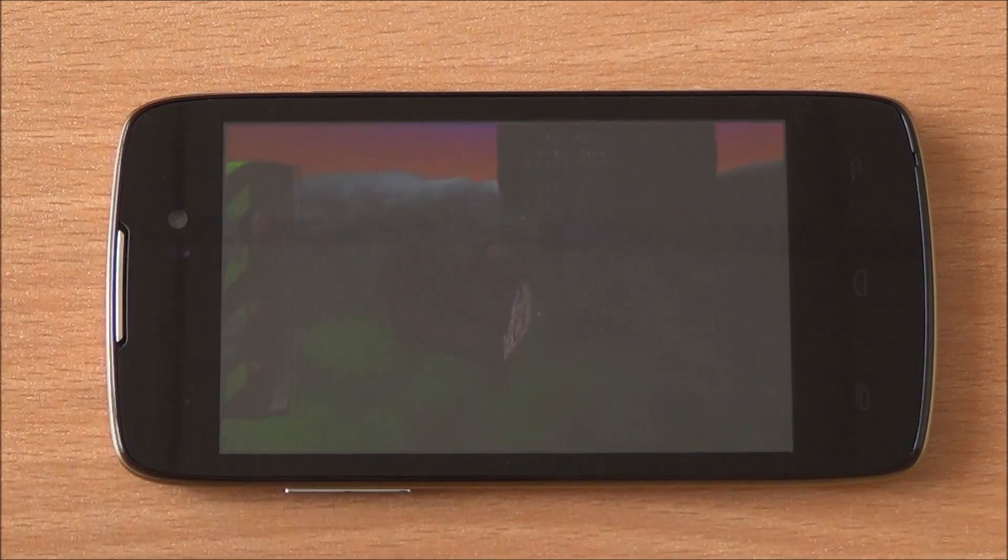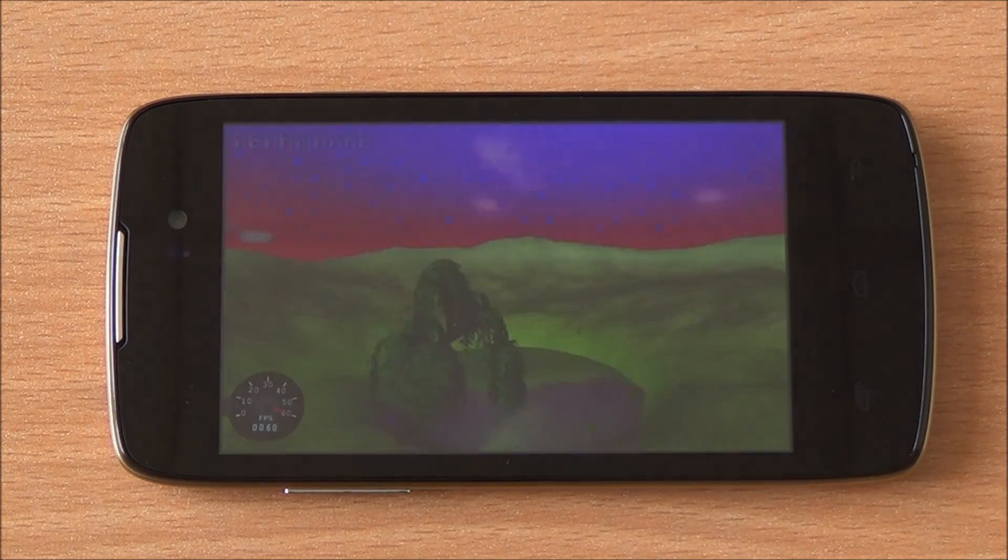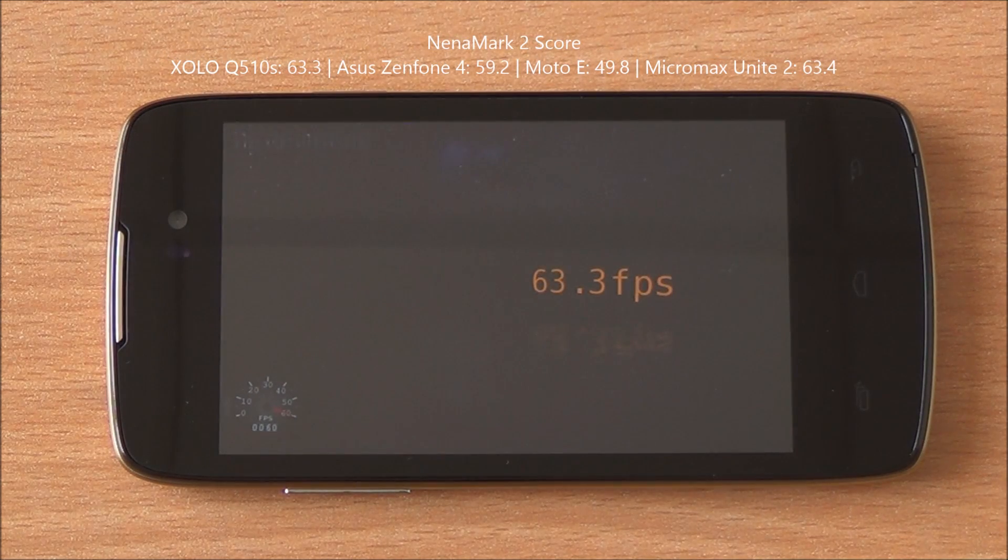Now we are running the Nenamark 2 benchmark — it's a graphics benchmark that gives us an FPS score. We got a score of 63.3 FPS, which means high-end games should be playable on this device.